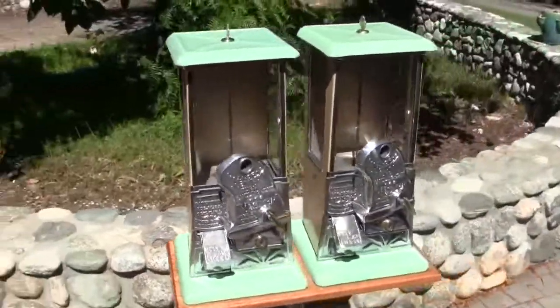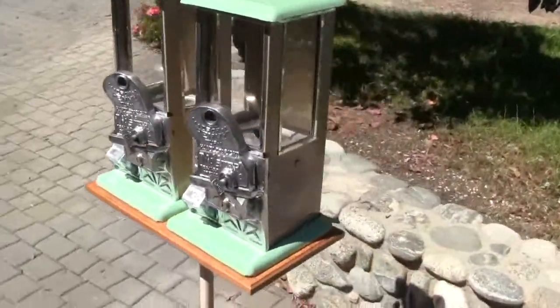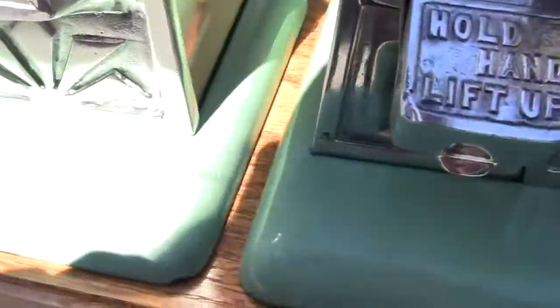Both machines work, and both machines have been restored. As far as I can tell, there is no touch-up on the bases of the machines. These are in really good condition all the way around. There's a chip right there in the back and a little chip right there — those are normal areas for damage.